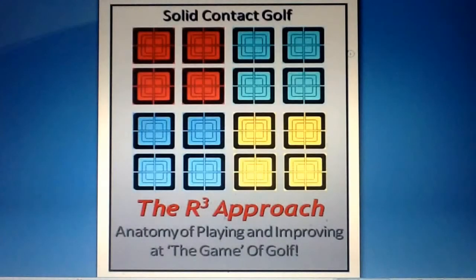The R3 approach is all about facts and realities having to do with genuinely improving at the game. If we are going to genuinely improve, it's going to happen because we have good information to help keep us on the right path in terms of continuing to direct our thoughts and actions towards the right things in the right way and at the right time. The six components of the R3 approach provide us that good information.